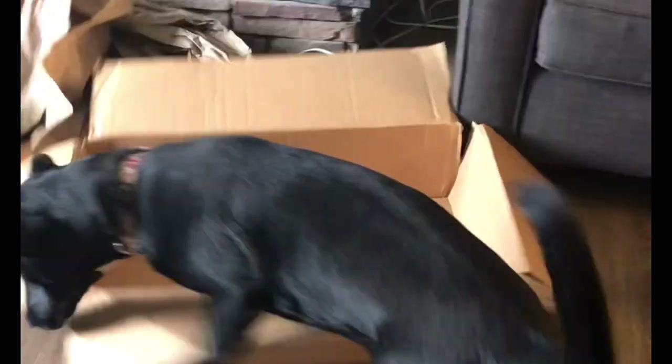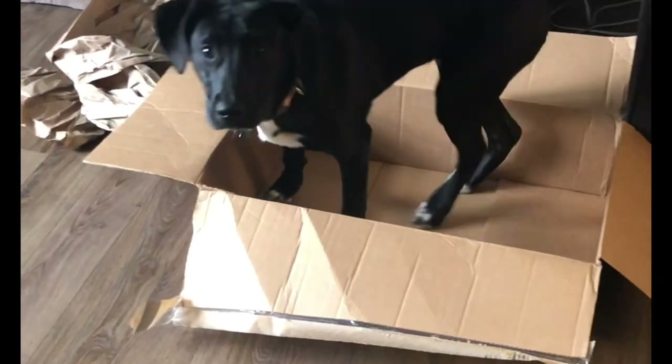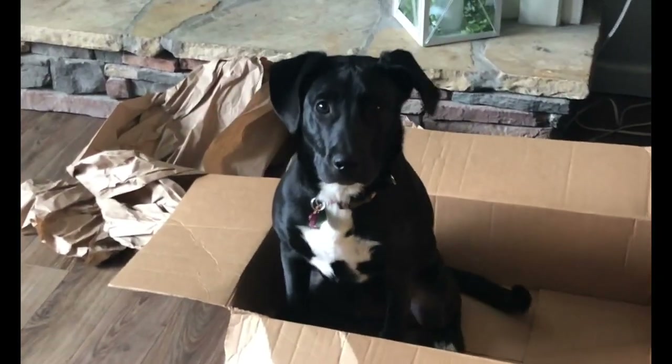Hey Willow, go get in the box. Come here Willow, get in the box. Willow, get in the box. Yes, stay. Good. Wait for me.